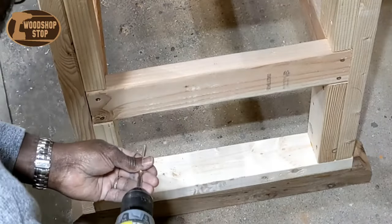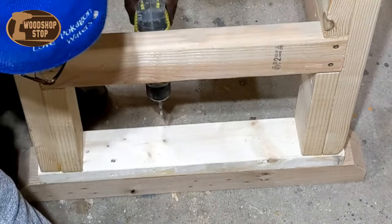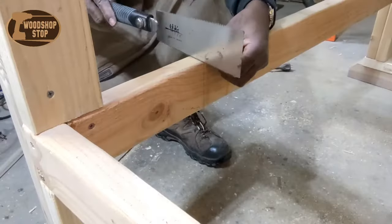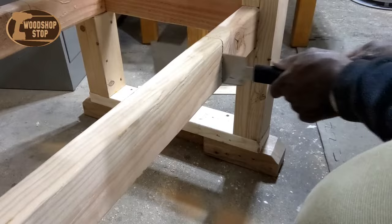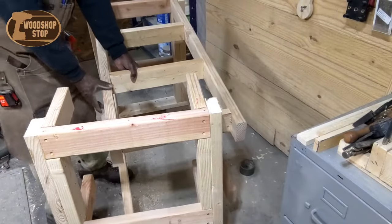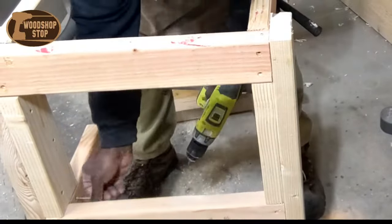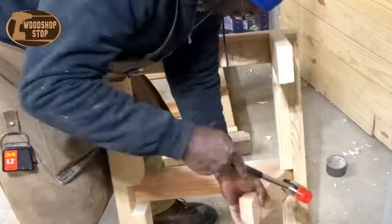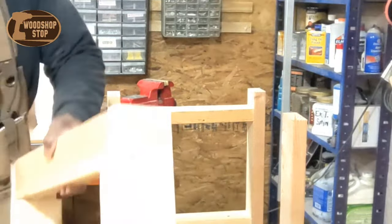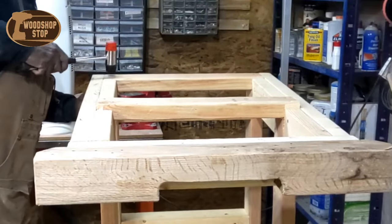I glued these runners on and secured them with screws. The base was a little longer than I needed, so I decided to shorten it up by cutting these rails. I shortened it by about 10 inches I think it was. Now here I'm adding the end piece onto the shortened runners.